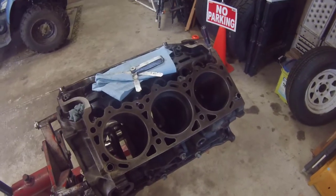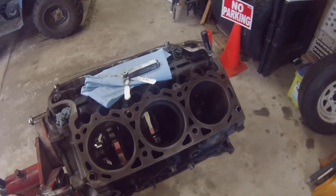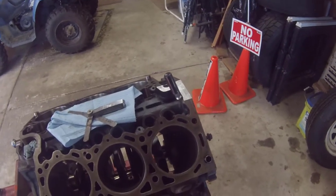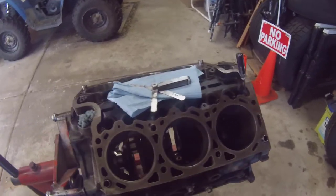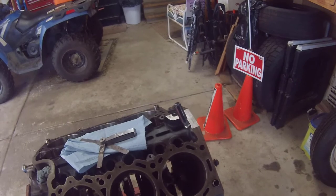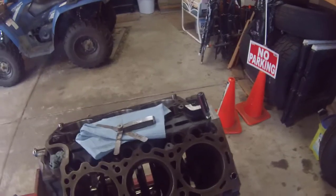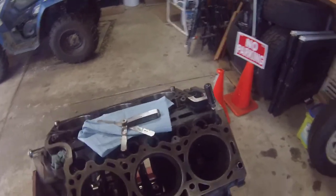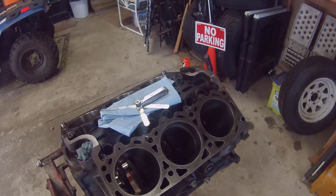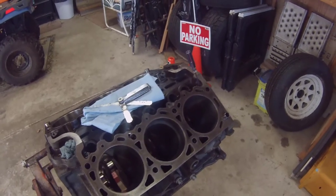This video is basically an overview of throwing the rods and pistons back in. They are the same rods and pistons I took out. The only thing I'm doing is changing the rings, re-gapping them, putting the pistons back in, installing new rod bearings, and then being done with it. This is a half-ass rebuild, not a how-you-should-do-it rebuild. This was a running motor when I took it apart. The only things I'm changing are the bearings and piston rings, re-gapping for a boosted application.